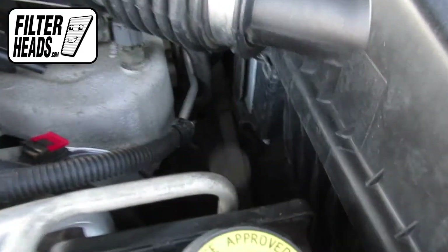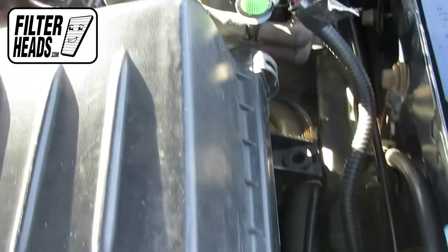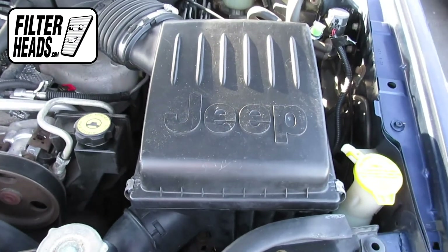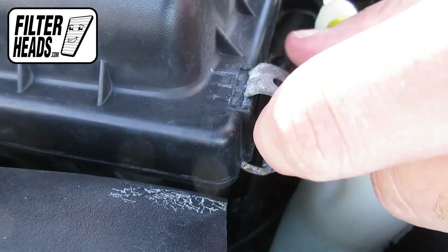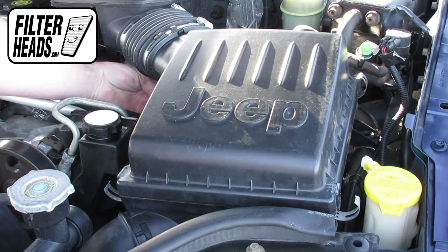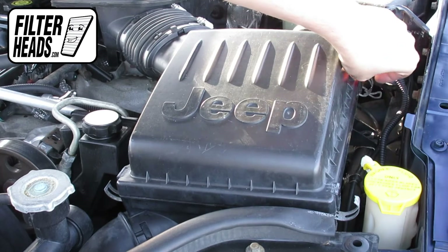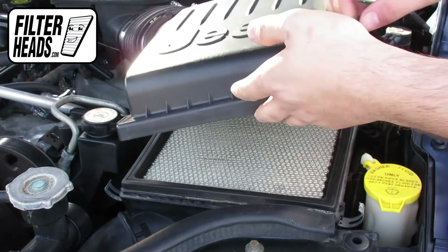There are four fasteners securing the housing. Disengage the fasteners, then lift the housing and remove the old filter.